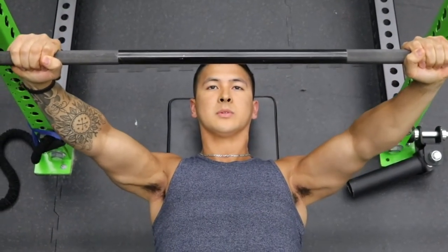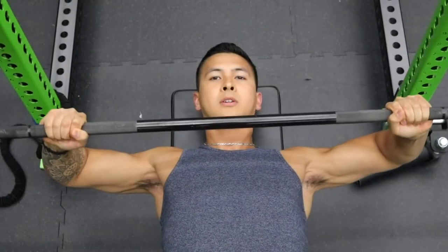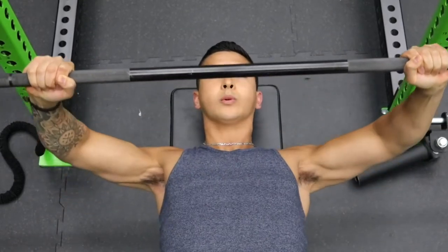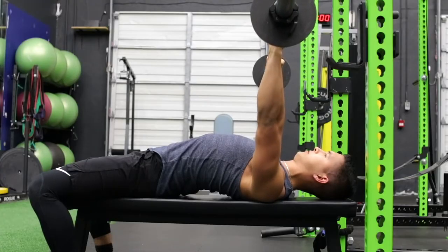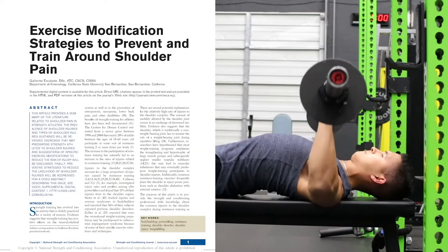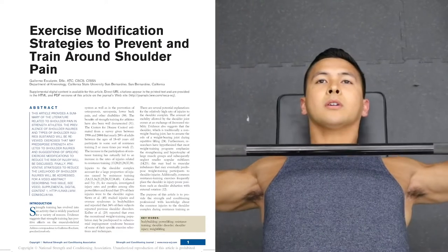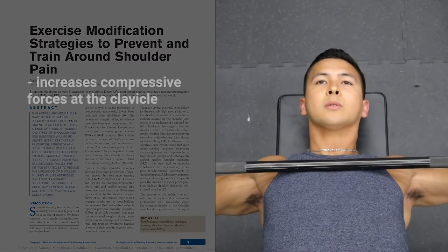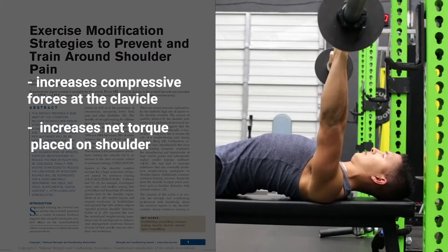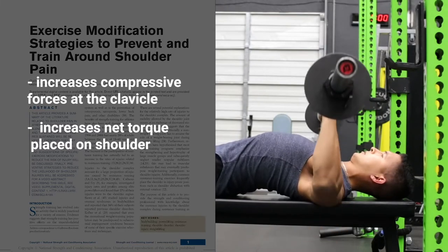One of the most common mistakes people make with the bench press is touching the bar too high on their chest at the bottom position, which is usually done by excessively flaring the elbows out at a 90-degree angle while pressing the bar straight up and down. As shown in a 2016 paper that analyzed shoulder pain in the bench press, touching the bar too high on the chest with the elbows flared increases the compressive forces at the clavicle and increases the net torque placed on the shoulder, therefore increasing the likelihood of shoulder injury over time.